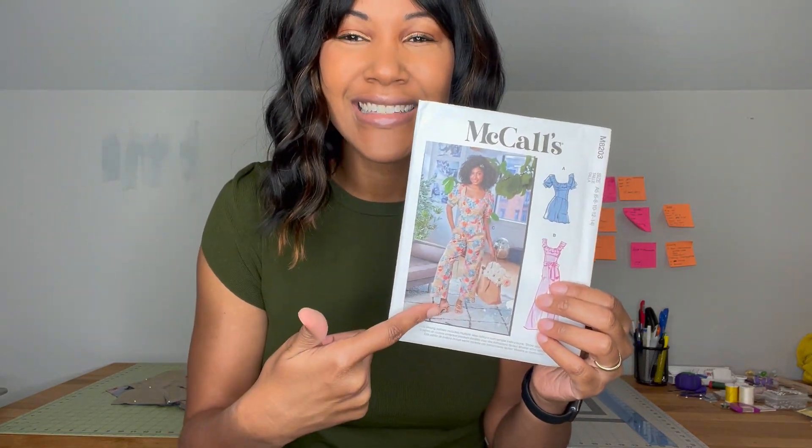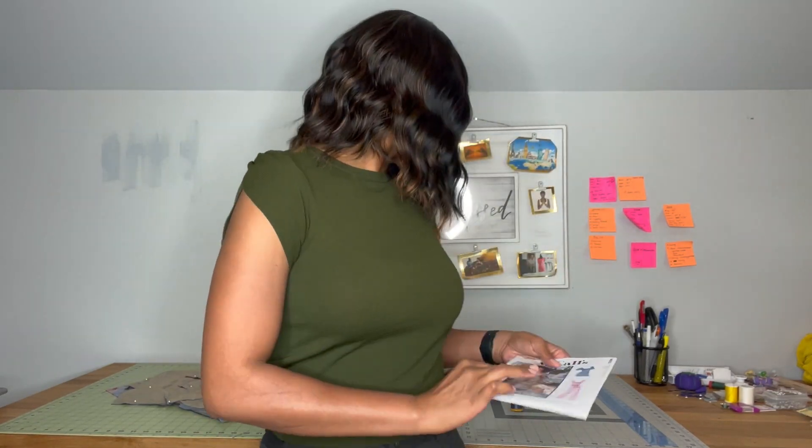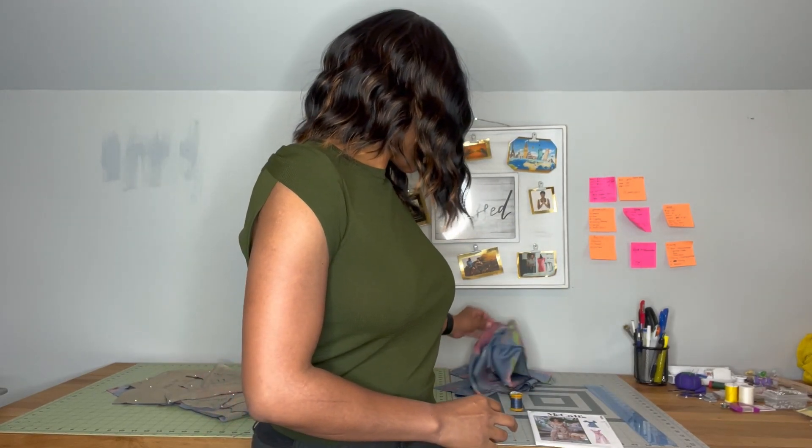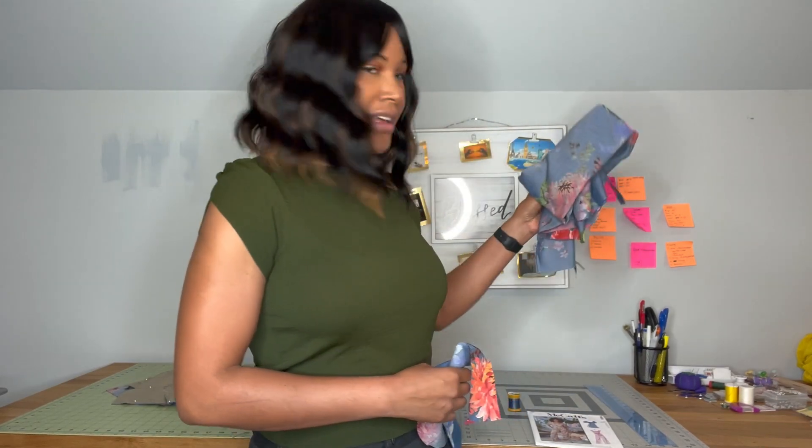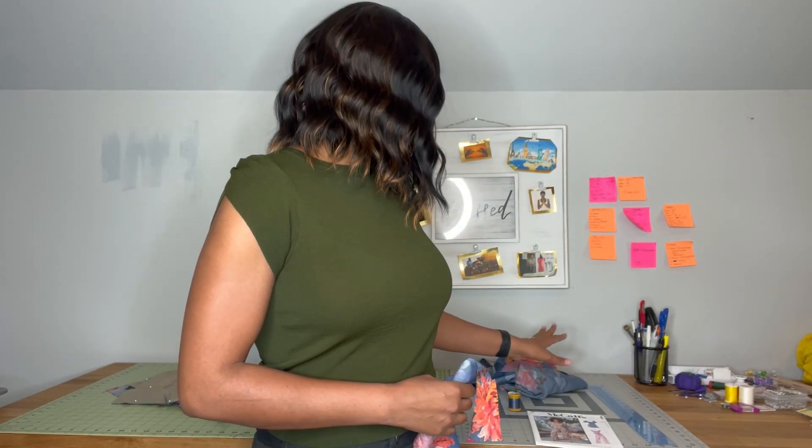I found the fabric for this at Joann — the last bolt of this fabric — and I absolutely fell in love with it. It changed my sewing plans to make the romper. Initially I was going to make the full jumpsuit, but they didn't have enough fabric for that. So I decided to make the romper instead. I don't have a whole lot of fabric left, just a little bit. I feel like I'm going to make maybe some pockets or something cute with that at some point — it's just so cute I can't throw it away.